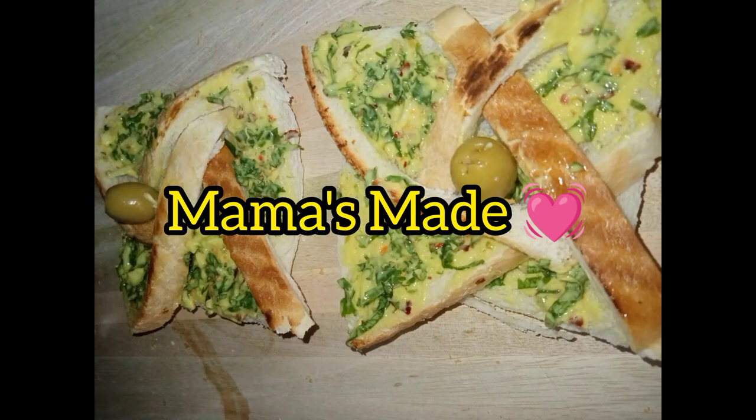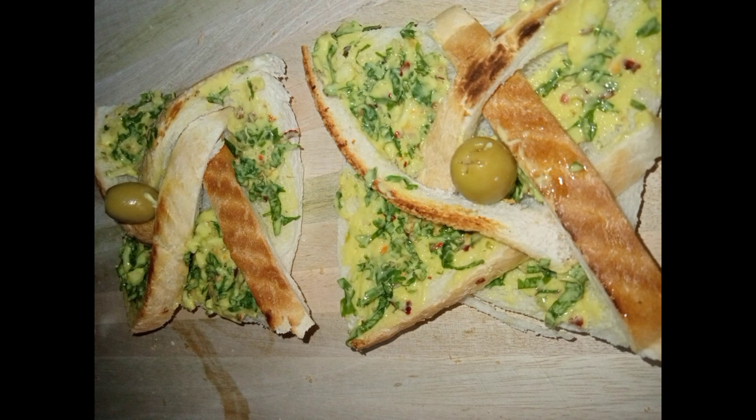Hello everyone, how are you? I hope you guys are doing great. I'm here for another recipe and now I'm making pinwheel toast. I was just scrolling on the internet and I got to know about this recipe, so let's start.